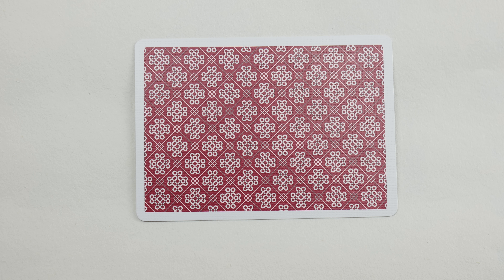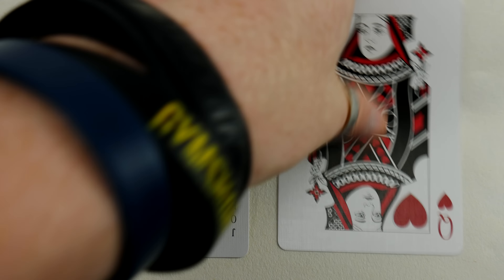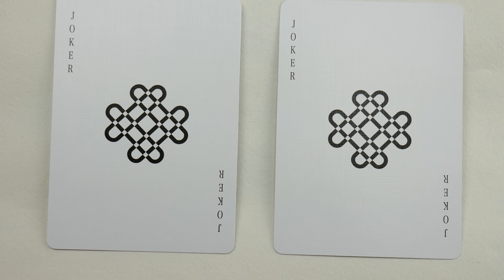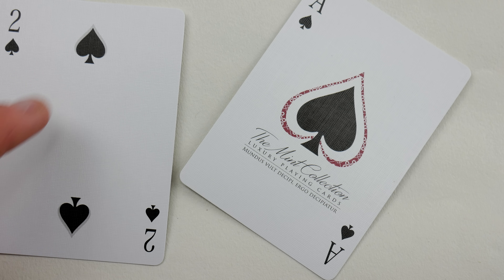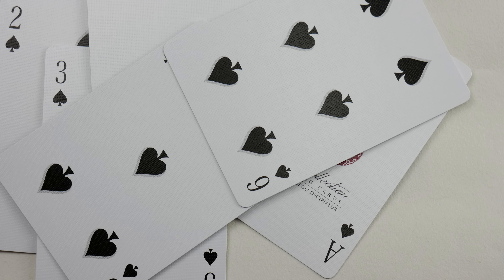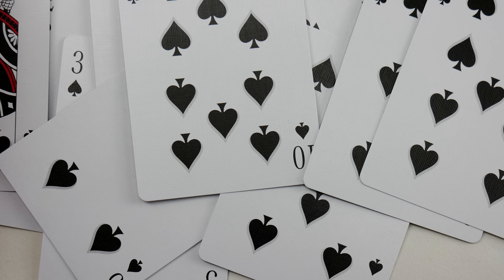Now let's have a look at the jokers. You receive two identical jokers, but one of them has a queen of hearts on the opposite side. For the ace of spades, it has 'The Mint Collection' written there with the ace and the red going around the outside — they've used the back design to create it, which I think is awesome. The custom pips are really, really awesome — they feature shading behind each pip, and this continues throughout all the spades. A lot of time has clearly been spent on this deck.